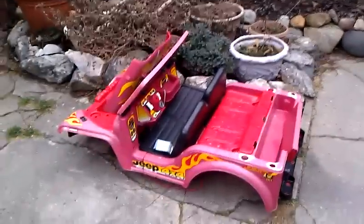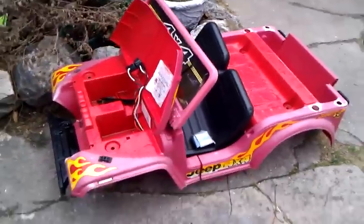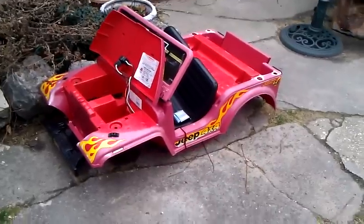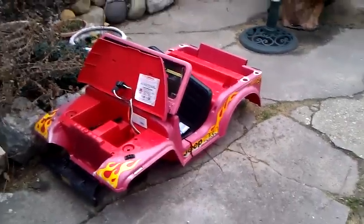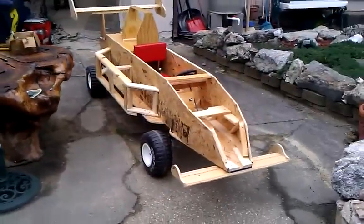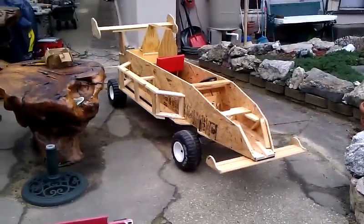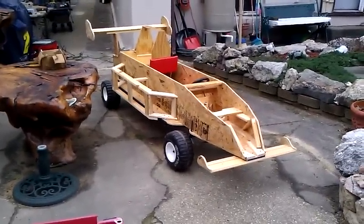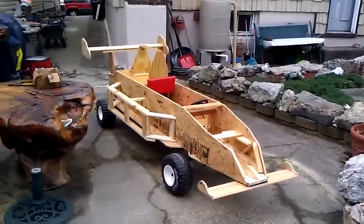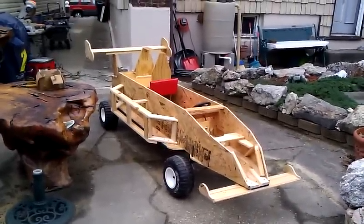This is what I cannibalized. I used the chassis from this Jeep — the wheels, the chassis, and the steering assembly from that Jeep. Seems to work fine. I extended the chassis, made it three feet longer, and built the frame around it. There it is — Soapbox Derby.